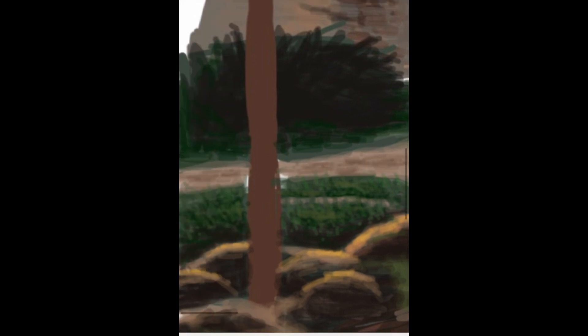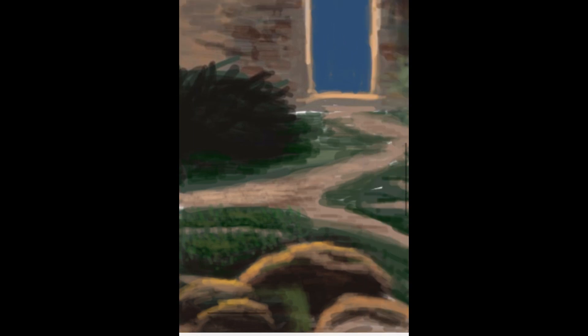Now I want to add texture to the road using the same layering principles with darker and lighter values, except this time I'm using horizontal brushing. It's another flat surface so using color variety is important.